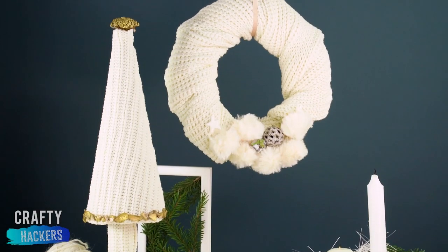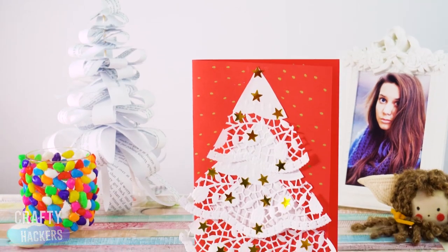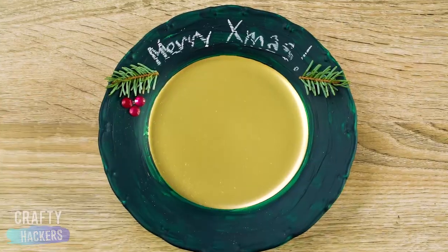Hey guys, welcome back! Today on Crafty Hackers we're making simple and fun Christmas decorations that we hope will make your friends and family smile. Okay, let's get started.